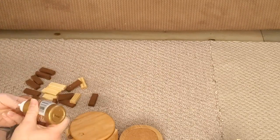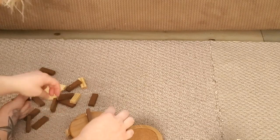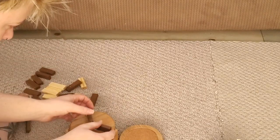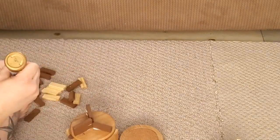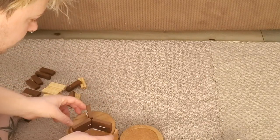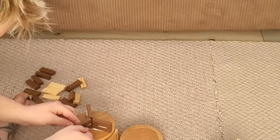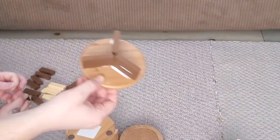Instead of using these as actual coasters for drinks, I'm going to use them as little plant stands to elevate plants, candles, or things like that in my living room. Dollar Tree only had the pack of Jenga blocks in dark brown and tan, so I just went ahead and used them both. You can paint them if you want, but I figured using both would look kind of neat — different shades of wood.